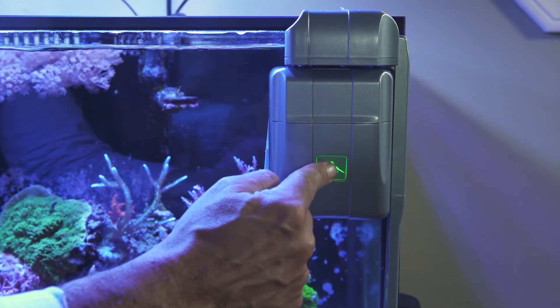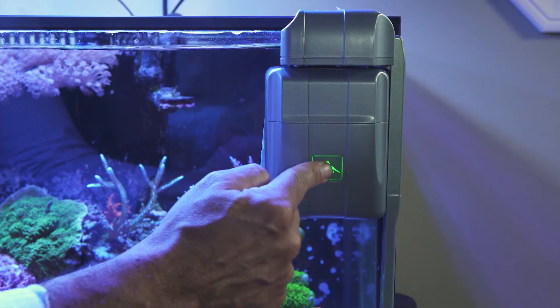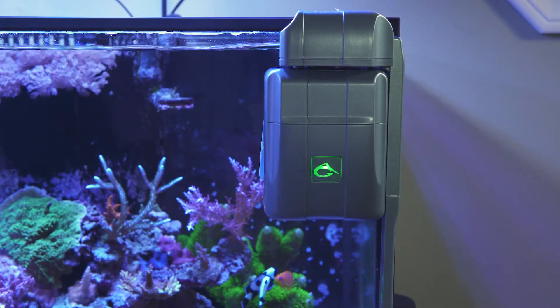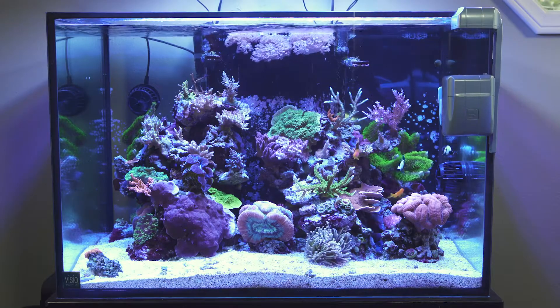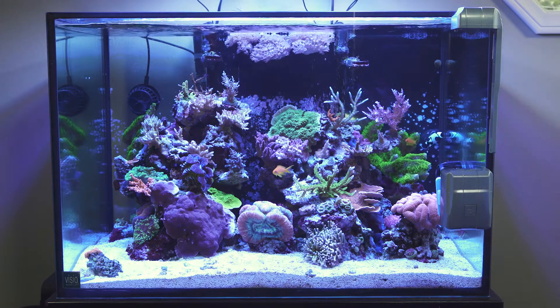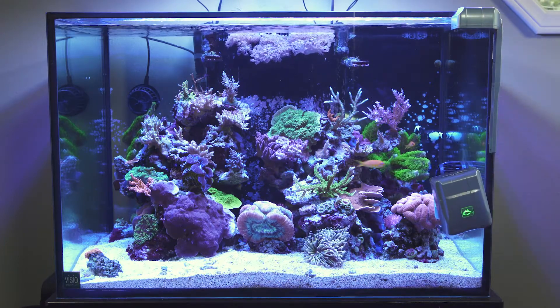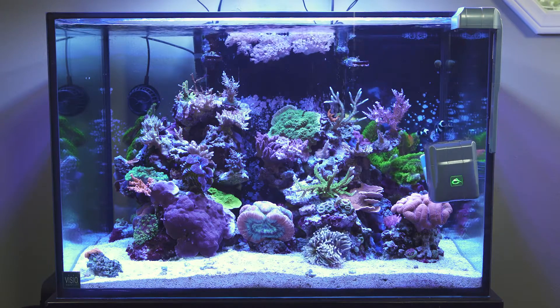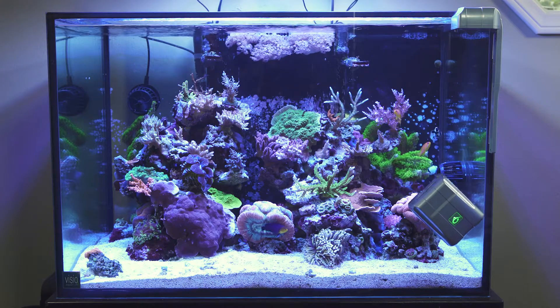Hold the start-stop button for about five seconds until it begins flashing green and the RoboSnail starts moving down the right horizontal edge of the aquarium. Once the RoboSnail is about two inches above the sand bed, again press the start-stop button. The RoboSnail will redirect itself to the left and move horizontally a short distance across the aquarium, then start climbing upward towards the top rim.